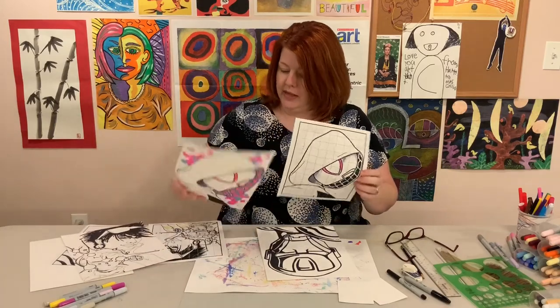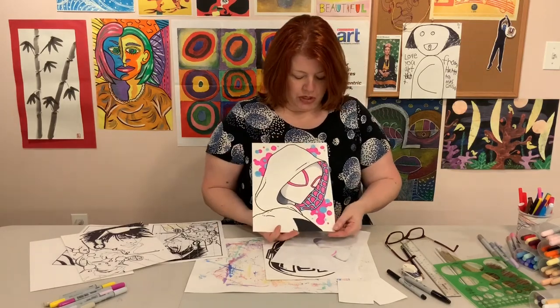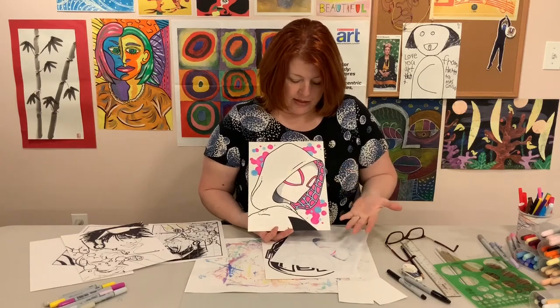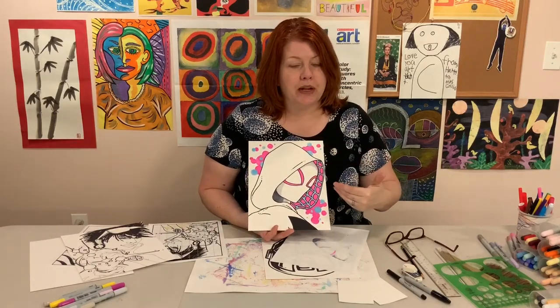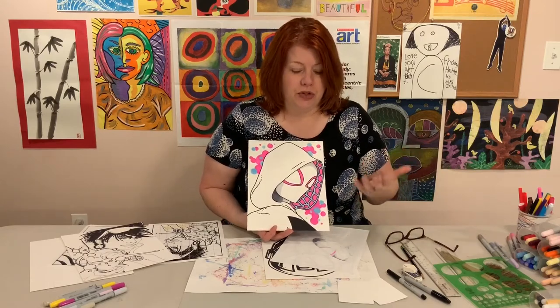This is Amelia's Spider-Gwen. She used those colors, the Kirby dots in the background, and she did some shading. This is a simpler choice for the superhero grid, but it's a really nice strong image. And if it's a character you like, of course you can use it.